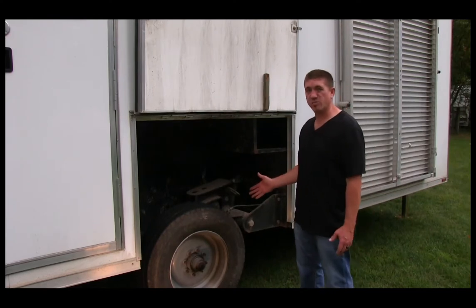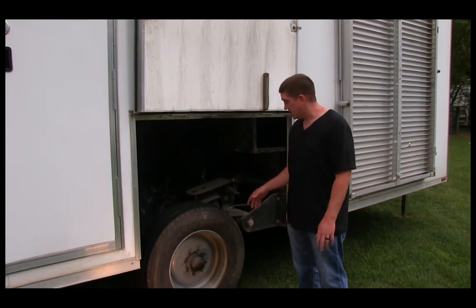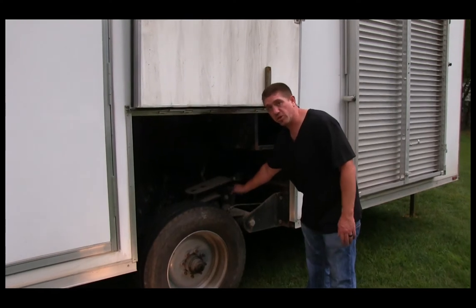We've taken the pressure off of the suspension by raising the trailer all the way up, so now we can pull the safety pin and lower the trailer down to the ground.